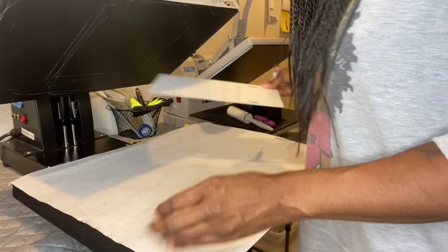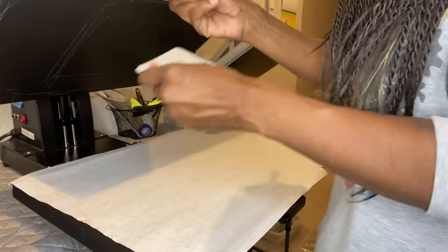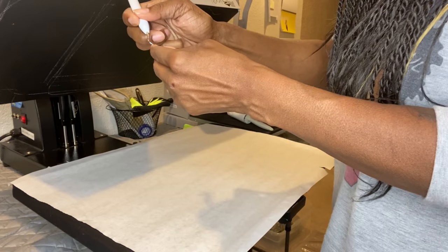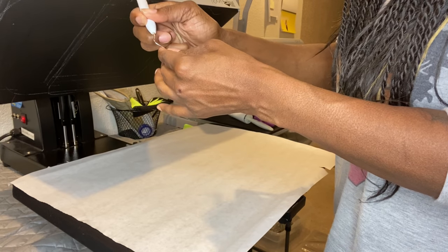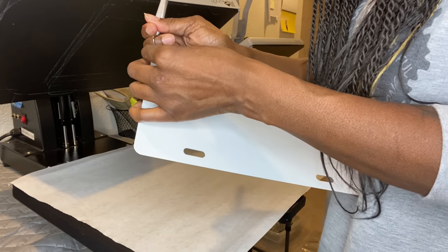Every time you get a license plate, it will be covered with a protective film. Let me take that off first — it protects the surface. It's really thin and hard to get off.